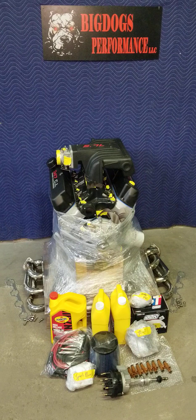This particular package sold for under $9,000. Don't forget about the injectors — this also comes with 42-pound injectors, as you can see right there.